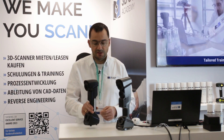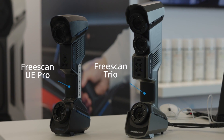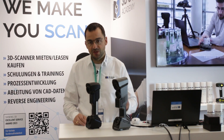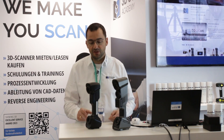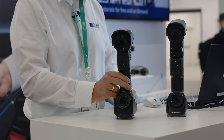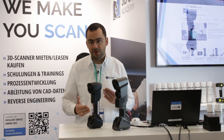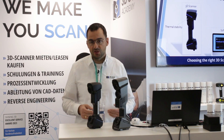The FreeScan Trio is the next step coming from the UE Pro. You can see it in the size — it's bigger and it's more expensive as well. This scanner is going to be in the range of 30,000 Euro and closes the gap between the FreeScan UE Pro, the former top model, and the FreeScan Trek, which is a professional scanner mainly used in aerospace and aviation scanning.